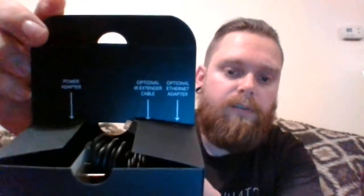So what else do we get in the box? It tells you: power adapter, optional IR extender cable, and optional Ethernet adapter. I think that's a good thing because being hardwired is going to be your best bet.